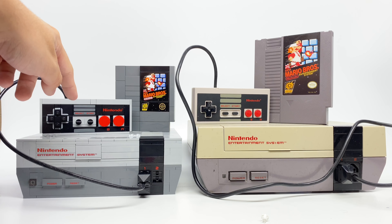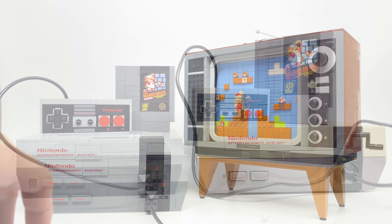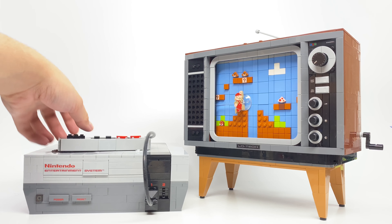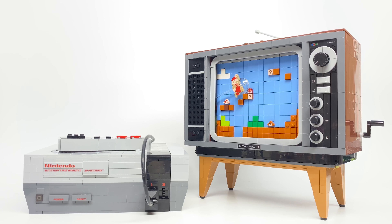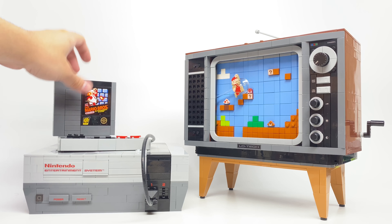I'm going to be comparing this controller, the cartridge of Super Mario Bros., and the system itself, because those are the ones that are easy to compare. Now the actual set of the LEGO NES also comes with this TV, which has a really cool play feature where spinning this part moves Mario on the screen, and that can even interact with the LEGO Mario system. But that's not something I can compare because I don't have an old CRT TV, and this one seems to be LEGO's own creation, just inspired by various CRT TVs. So let's take a look at the actual NES versus LEGO NES.